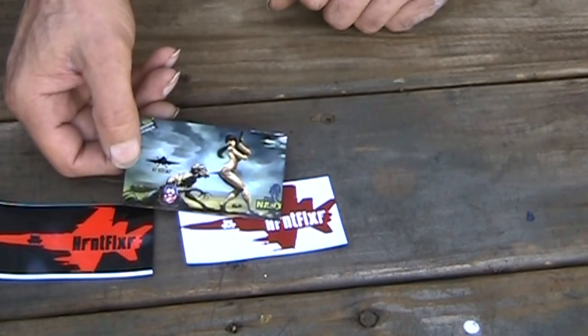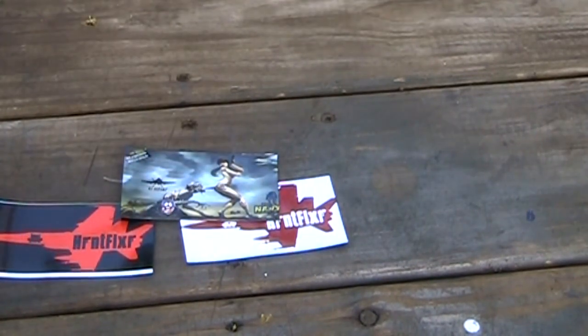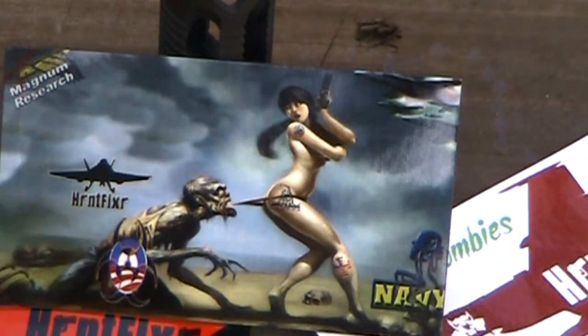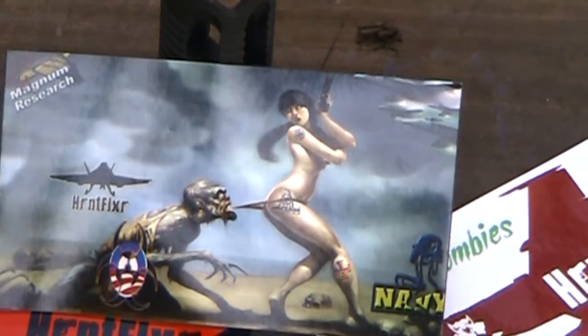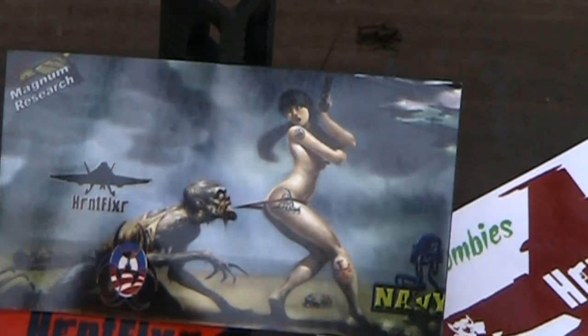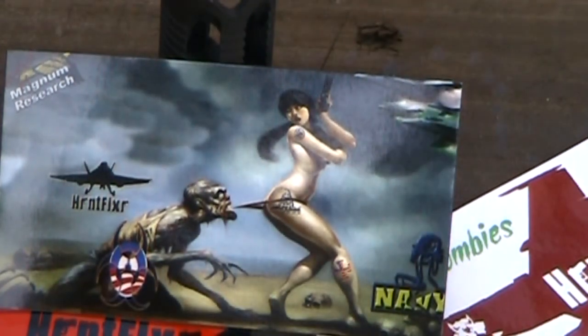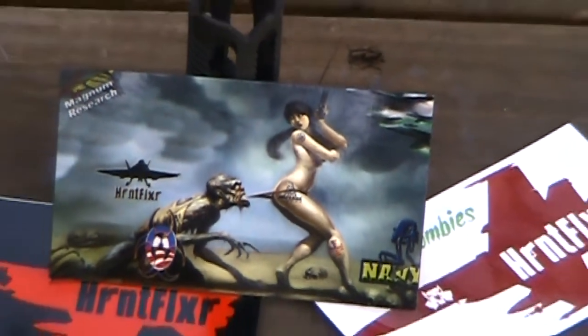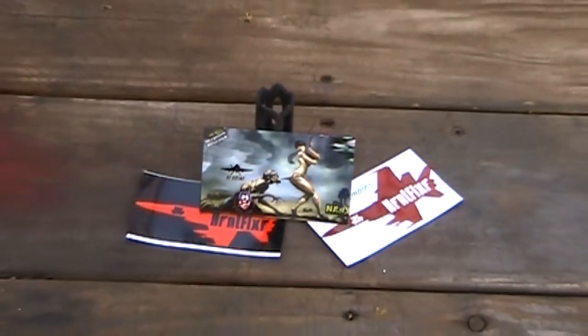Anyway, he also sent me some cool Hornet Fixer swag — some magnets. I like the copper tone zombie magnet. I actually use that photo as my photo password on my computer. I've got Windows 8 on my laptop, not the Hornet Fixer one but the original. Jim's just a pretty cool guy. He also sent me a t-shirt.